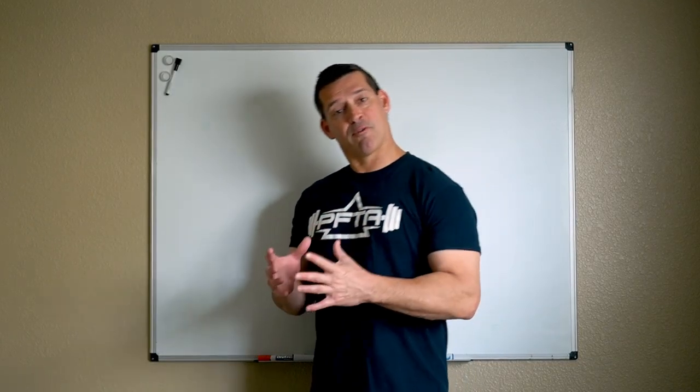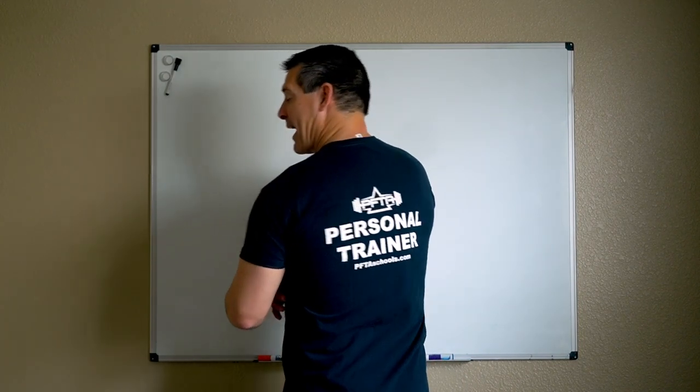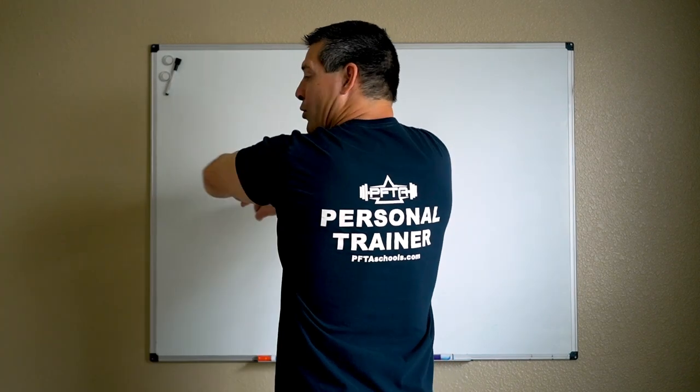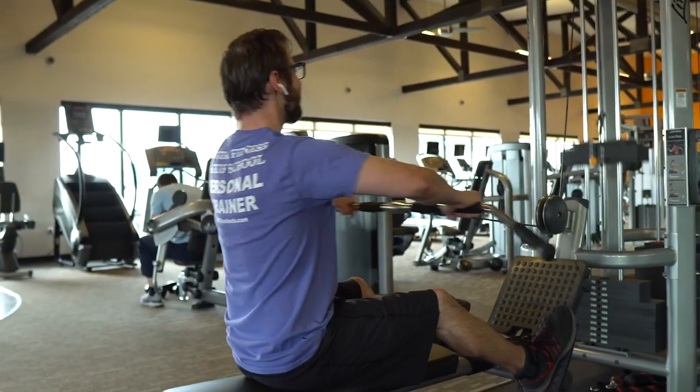The second exercise we're going to talk about is the high row. When you perform the low row, your elbows are down by your torso. When you perform the high row, you're going to want your elbows away from your torso, almost forming a 90 degree angle. When you pull back, your elbows stay high, squeezing your shoulder blades together.